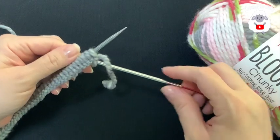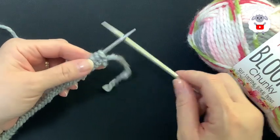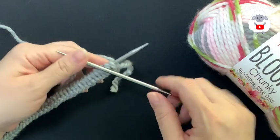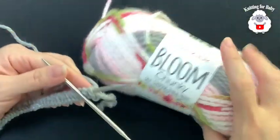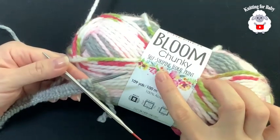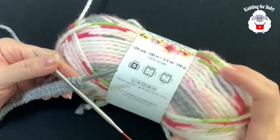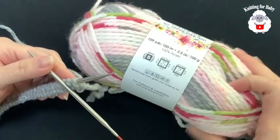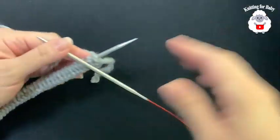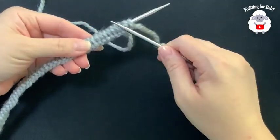To begin, I'll be using size 7 or 4.5 millimeter circular knitting needles — these are 40 inch. We're going to make this hat in the round using the magic loop. The yarn I'm using today is called Premier Bloom Chunky, a self-stripping floral print yarn, bulky number 5. The color is Dahlia — we'll see what design we get out of this yarn.